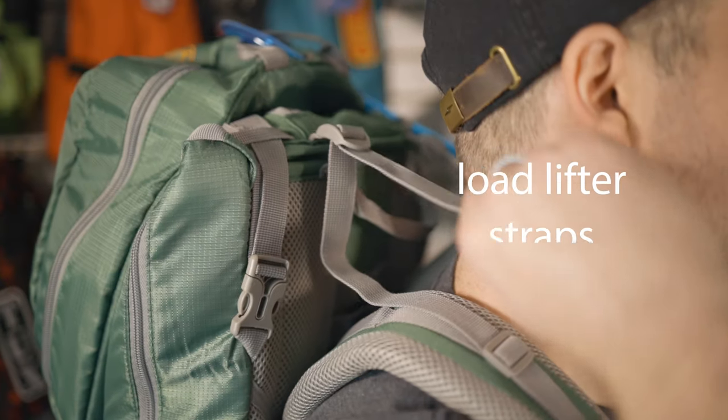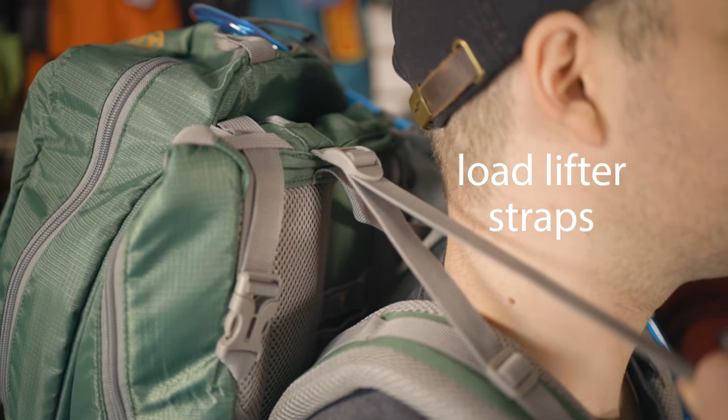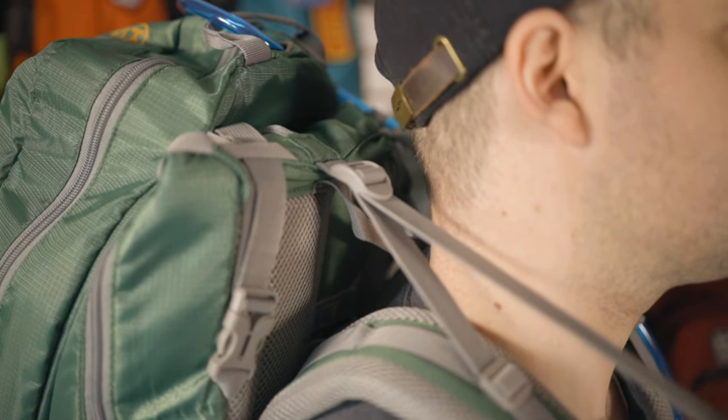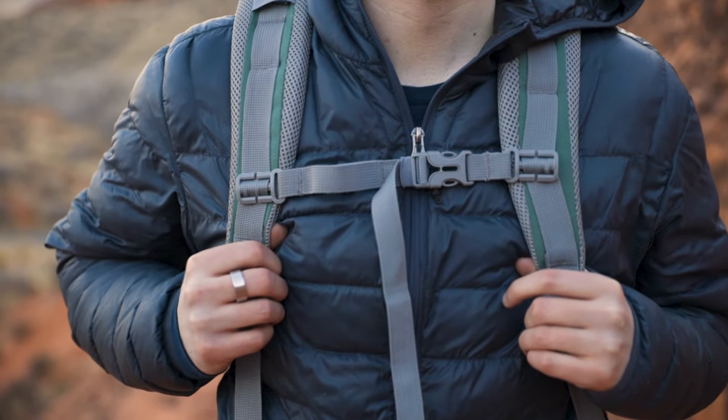The shoulder straps also have load lifter straps. Adjust these to keep the top of the backpack close to your body for better stabilization. When the backpack is loaded on your back, these straps should be at a 45 degree angle. Lastly, the shoulder straps have a sternum strap. Just like the hip belt, this will help keep the load of the backpack close to your body for better stabilization.